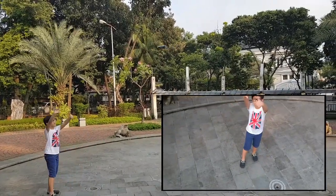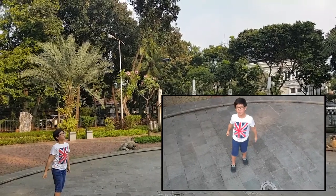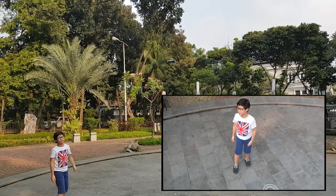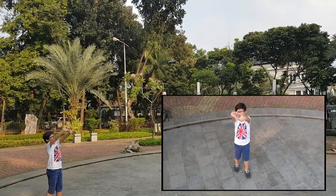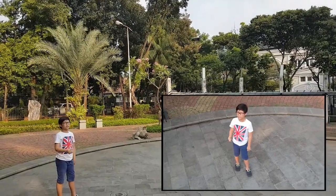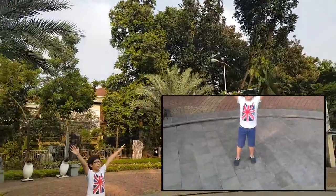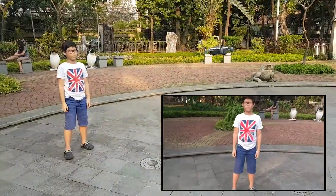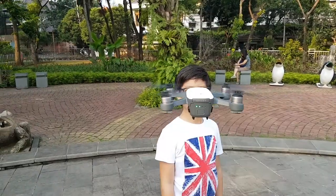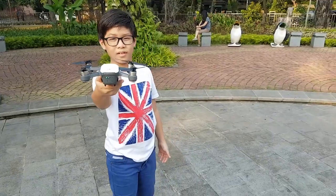The other fun gesture is the selfie gesture, which I somehow failed to perform so many times. You can call Sparky back home with another gesture. And when you're done, just put your hand under it and it will land slowly on your hand. Nice!